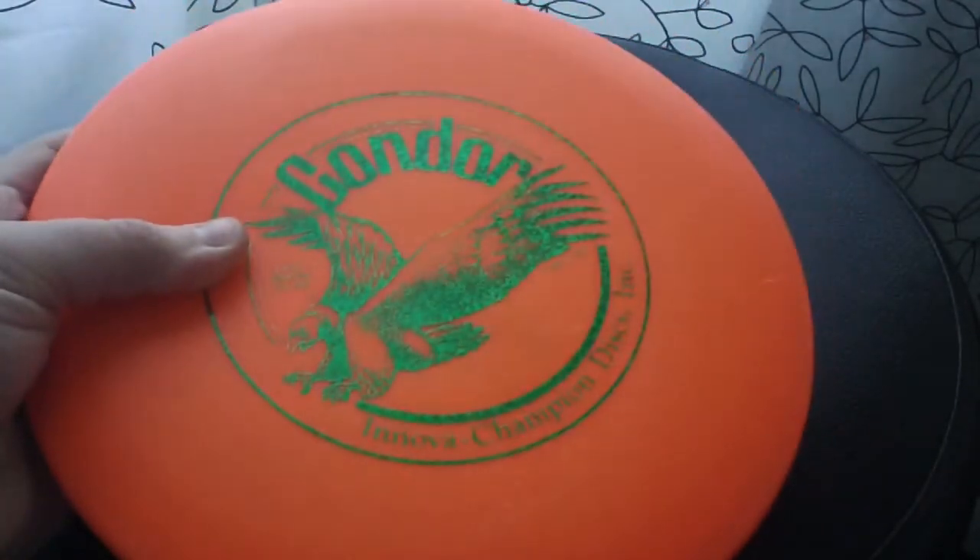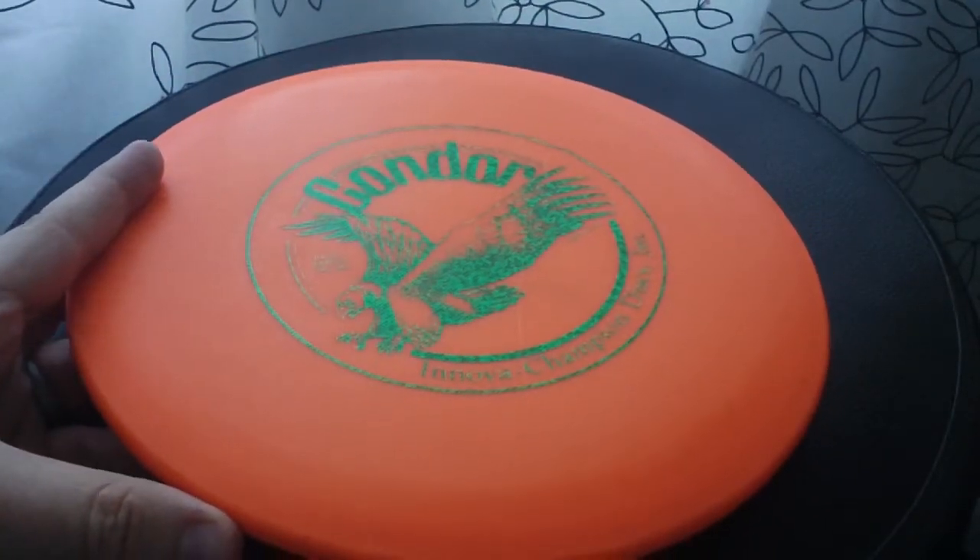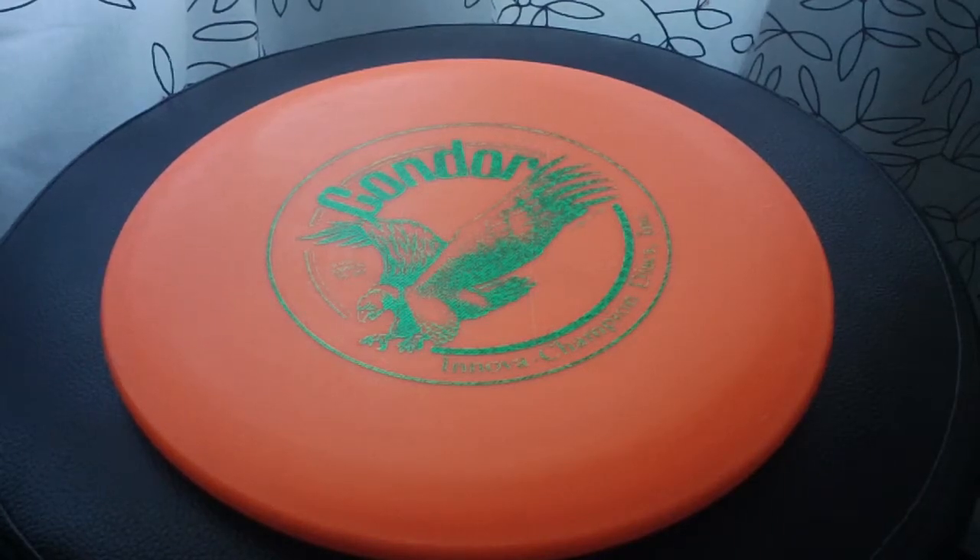The Condor is super fun to throw. It flies an anhyzer line just gorgeous. If you throw it on a little anhyzer, it'll kind of float and carry to the right on a beautiful sweeping line. That's just really nice.